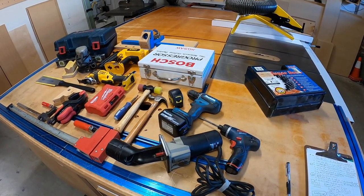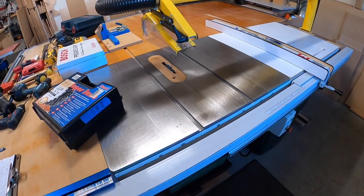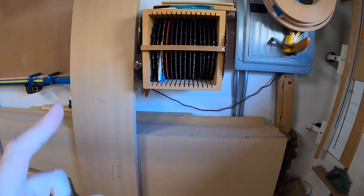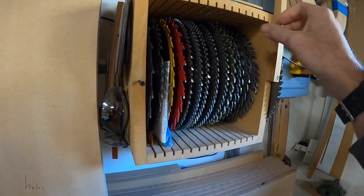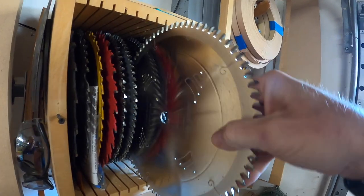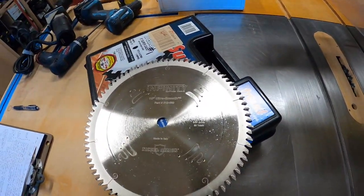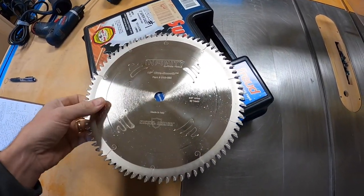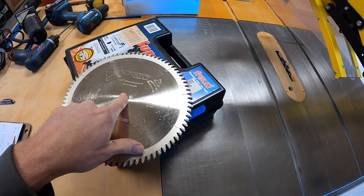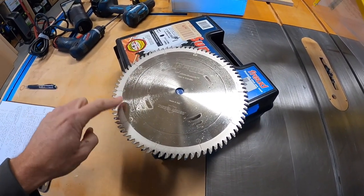The next thing is a saw blade for that table saw. Saw blades come in all different types. The most important type is the one that gives you the best use. A blade like this is going to give you really good cuts and good finish quality. This is an 80-tooth fine finish blade made by Infinity. Infinity makes really good stuff. This is good for cutting plywoods, sheet goods, cross cutting, and solid wood — it's going to give you nice results.